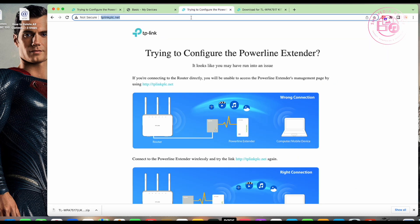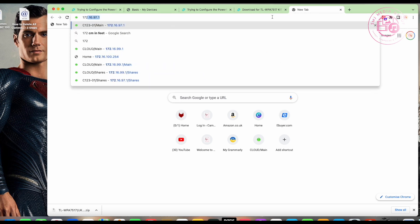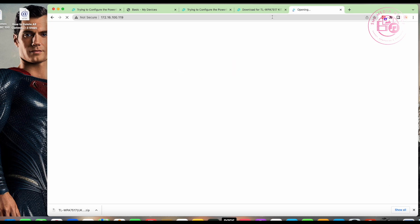It's trying to reconnect now. Give it a couple of seconds, go back to the page, re-enter the IP address — 100.119 — and it comes back up again.